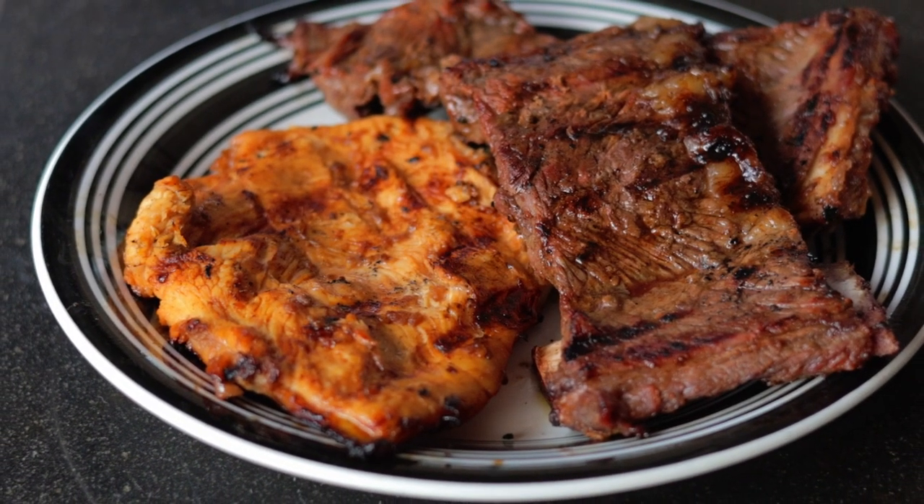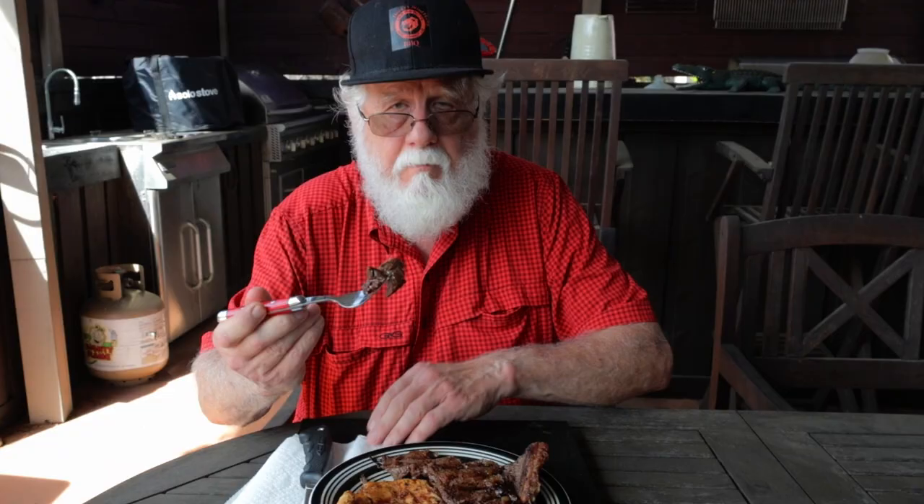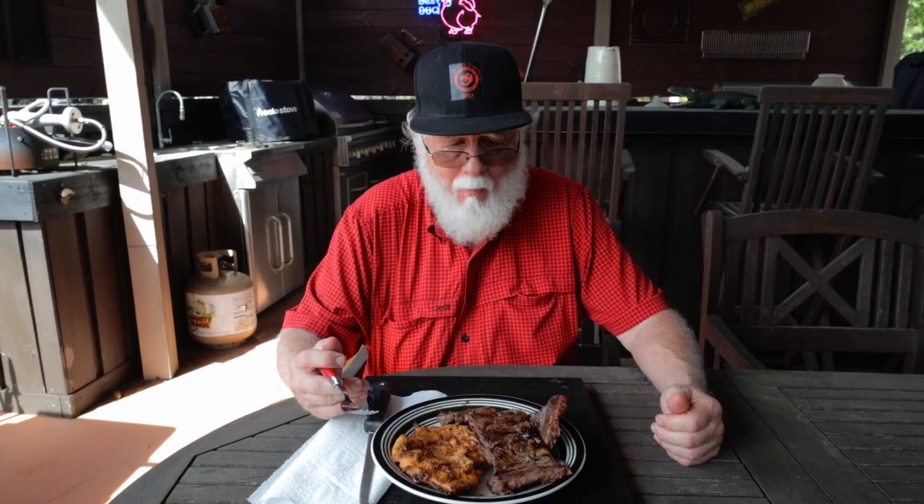This Kalbi tasted fantastic — it's juicy and tender. This is a great change of pace if you want to try something different that's sure to be a hit with your friends and family. I found the Kalbi-style chicken breast absolutely amazing. All you've got to do is hit that like button on your way out, consider subscribing, and I hope to see you next time at Paw Daddy's Blind Hog BBQ.